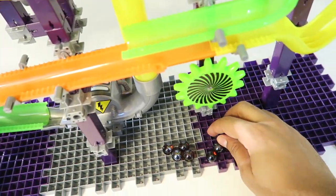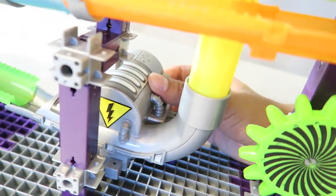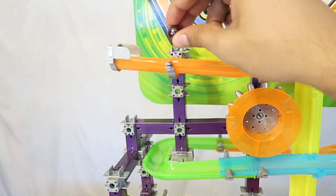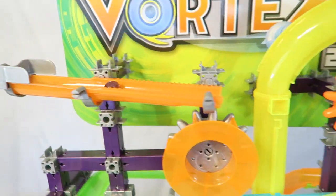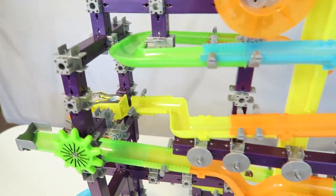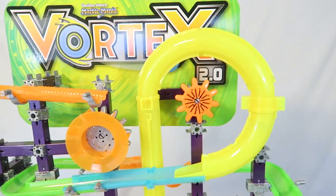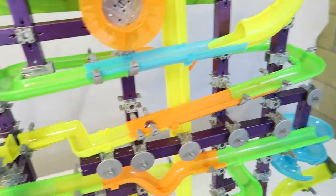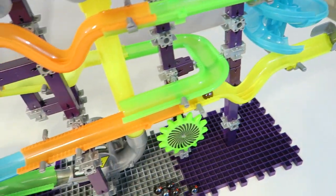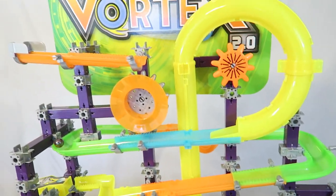It does come with multiple marbles, but we'll start off with one for now. So let's go ahead and turn on this vortex generator — there's actually sound as well, so there we go. We'll follow this marble and see exactly where it goes. And there it goes — shoots straight back up again and then starts all over again.